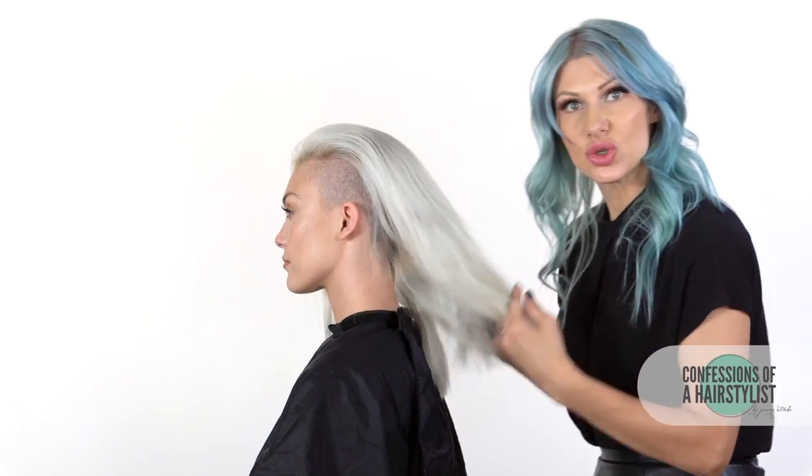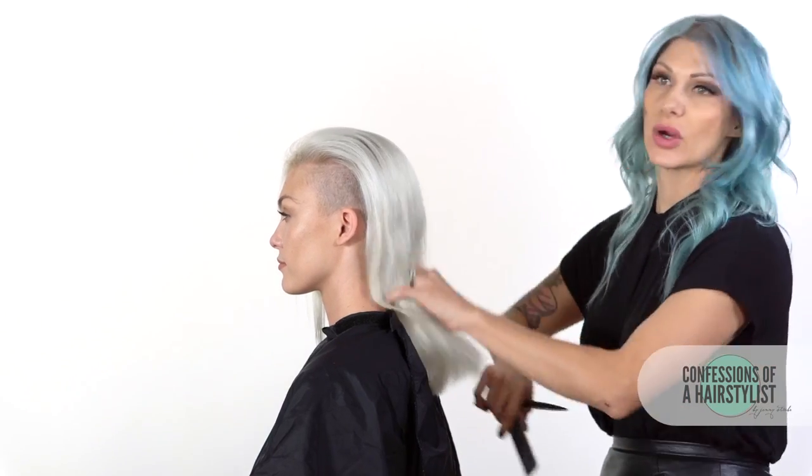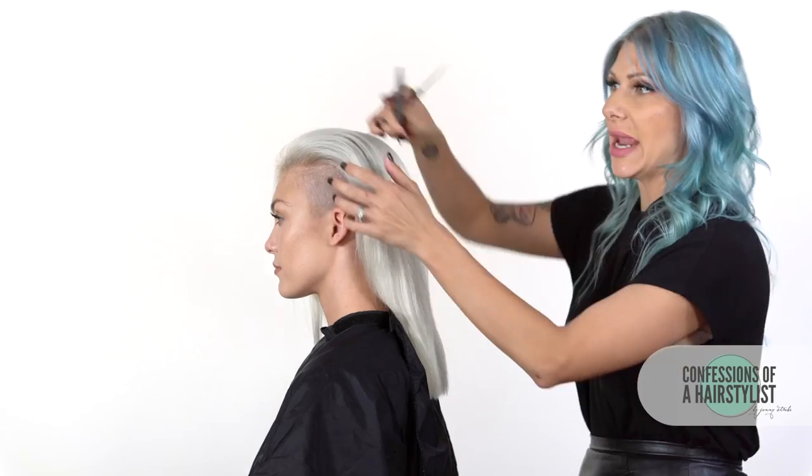I'm going to actually do some dry cutting on her. Her hair is fairly straight, but if you guys are working with hair that's a little bit wavy, I would certainly recommend doing it when it's damp.